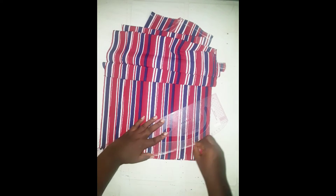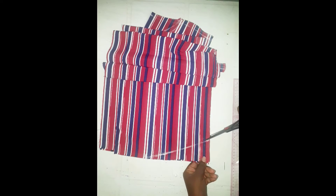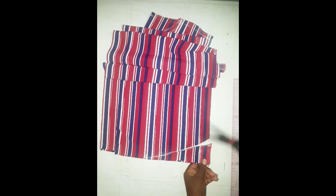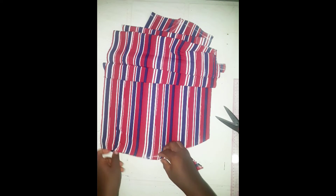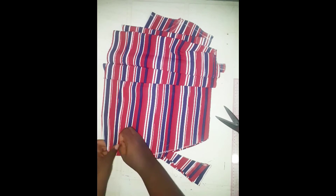This tutorial is just for the cutting of this shirt dress. Watch out for my next tutorial where I'll be showing you how to sew this beautiful shirt dress. Thanks for watching — like, share, and subscribe. Bye, see you in my next video!